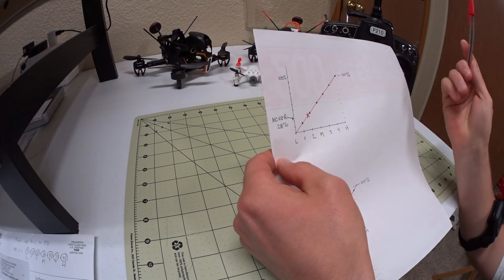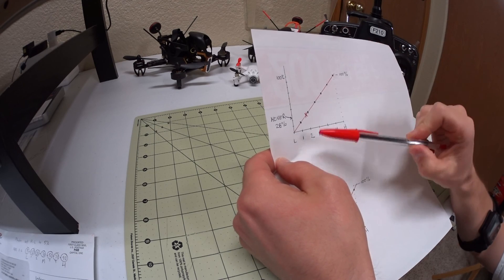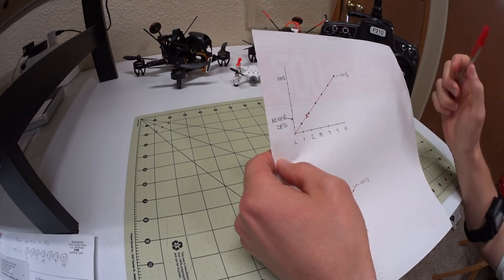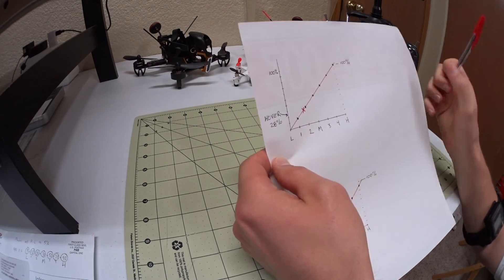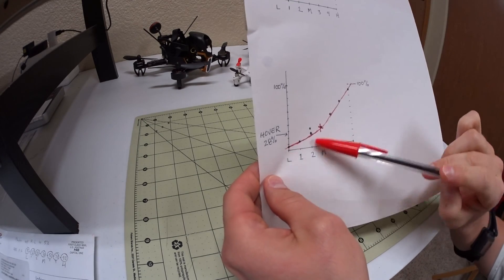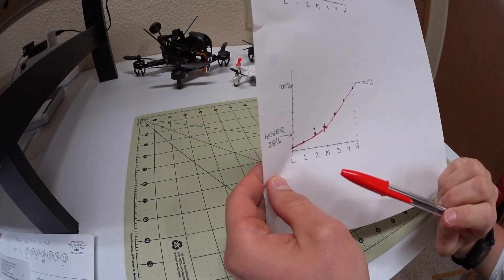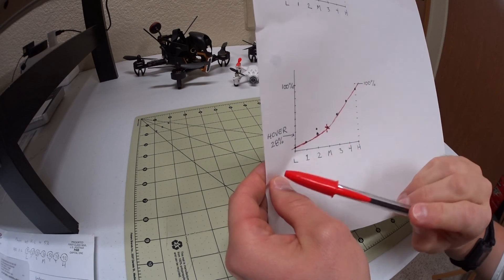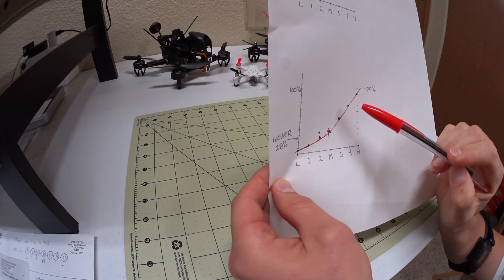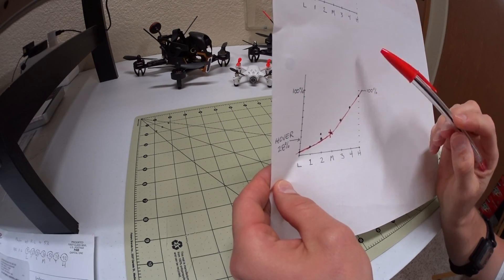All I want is just a little end — I want to punch out and I want the rest to be control. So when people say expo and throttle curve, this is what they mean. It's usually linear but you want to set it up to have something like a curve, where you have L, one, two, mid, three, four, high, and you change those settings so your 28% hover is more in the middle instead of way down at the bottom. Then you can do your punch outs with the top and use the bottom for better control.